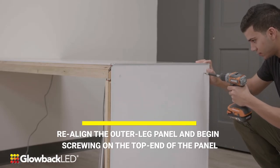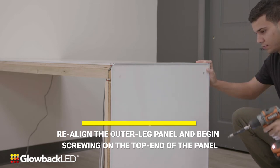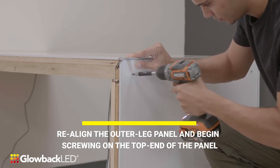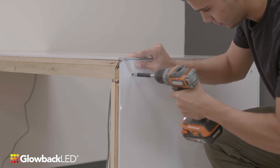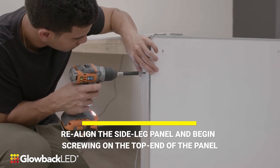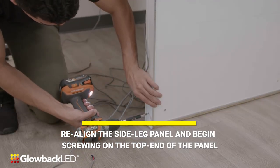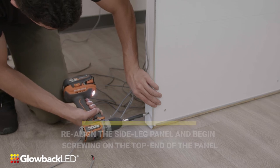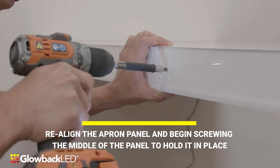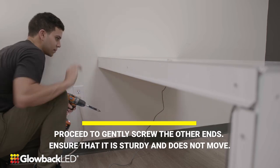Re-align the outer leg panel and begin screwing on the top end of the panel. Re-align the apron panel and begin screwing the middle of the panel to hold it in place. Proceed to gently screw the other ends. Ensure that it is sturdy and does not move.